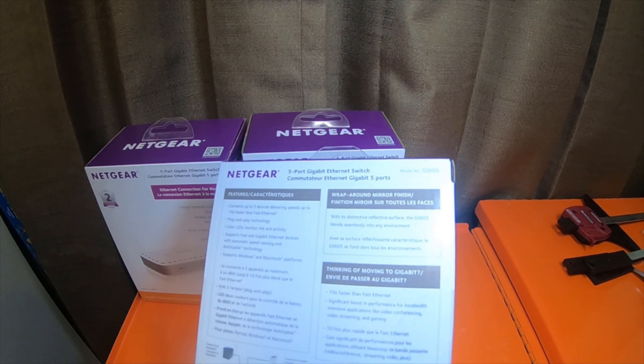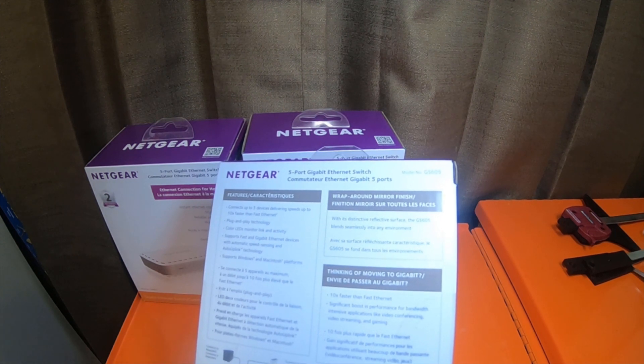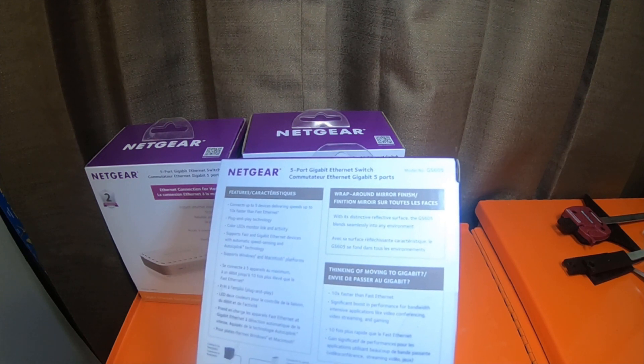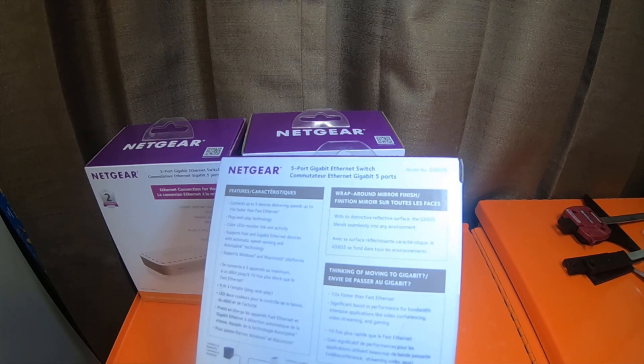Netgear Green: auto power down mode saves energy when a port is unused. Auto Green mode detects cable length and adjusts power usage to save energy. Packaging manufactured with at least 80% recycled material.